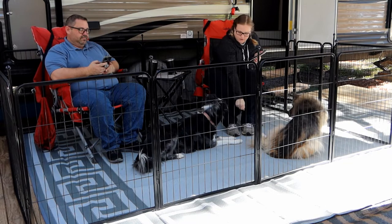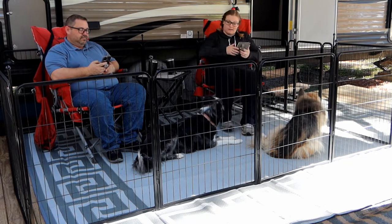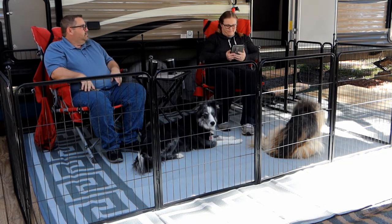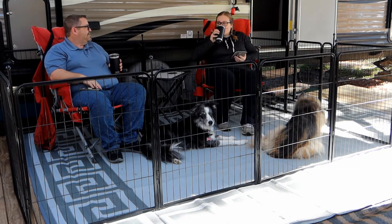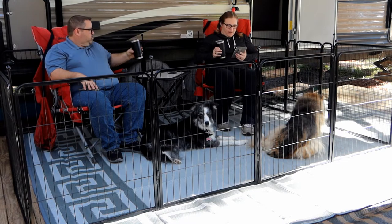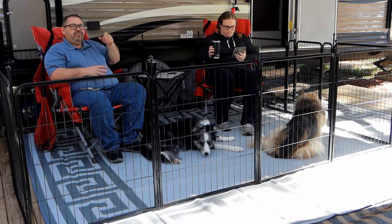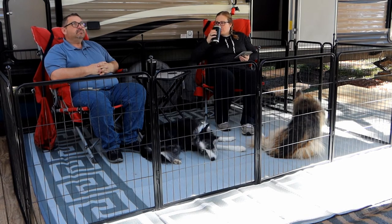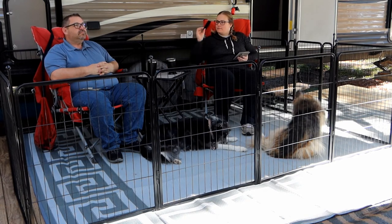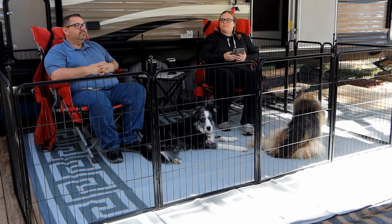Another thing I love about them is not only does it protect your dog from running off, but they can protect your dog from off-leash dogs running up to them, which is something we have encountered quite a bit. Overall, we are very happy with our FXW brand gates. If you're looking to contain your dogs while camping and don't want the hassle of tangled leashes, these are perfect for you. We will include an affiliate link in the description below so you can get your own set of gates. Thanks for watching.